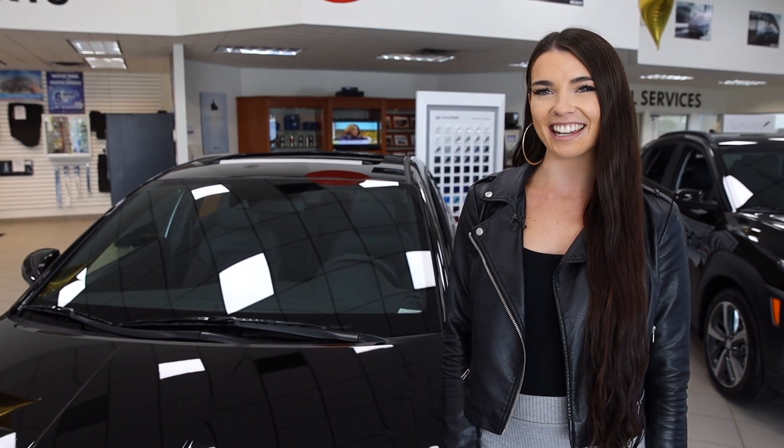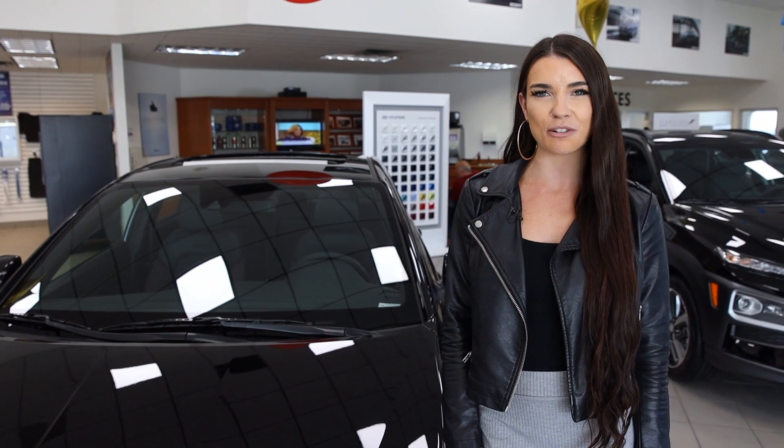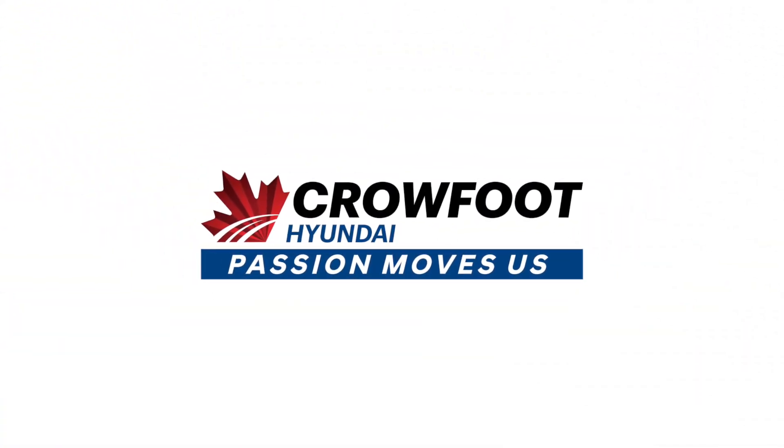We invite you to book your test drive today. Crowfoot Hyundai — Passion moves us. The Elantra Sport.